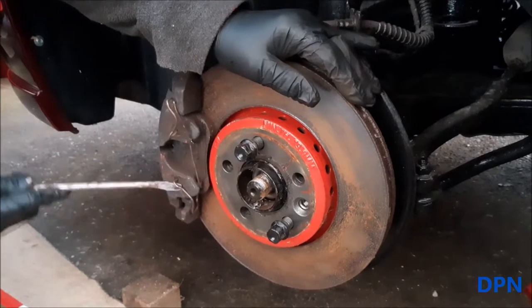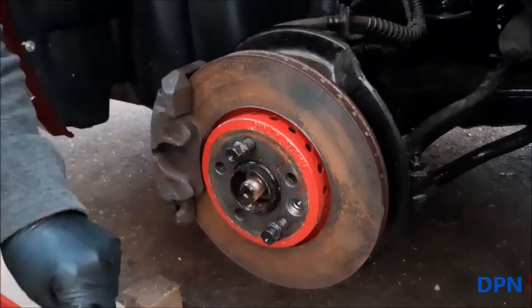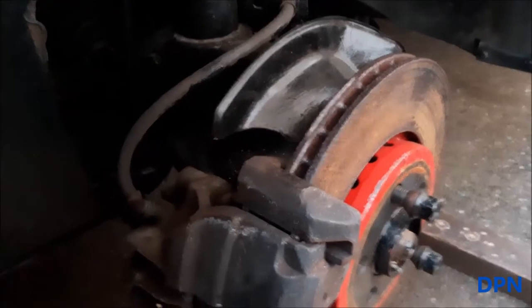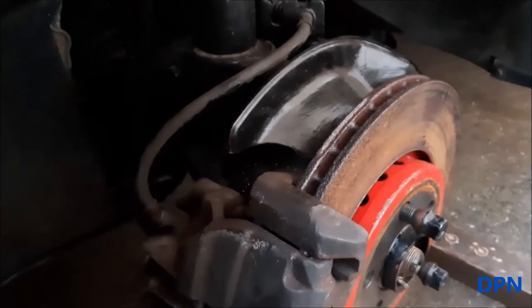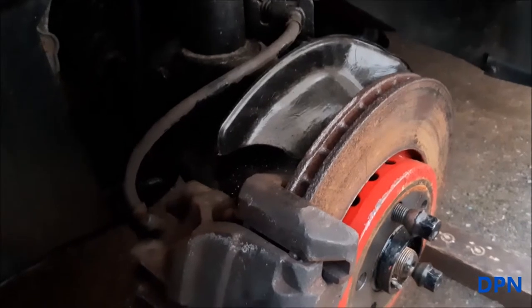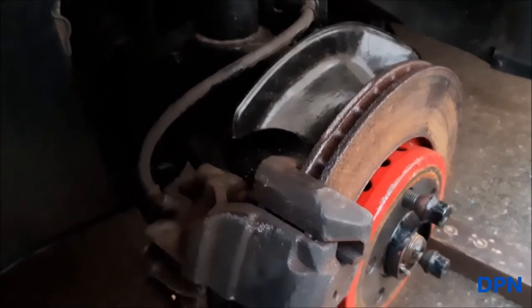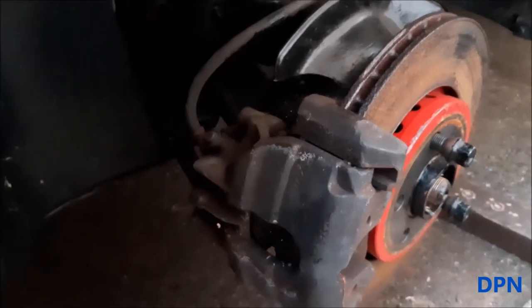We're going to remove the caliper. First we remove that little sprung piece of metal — we've got new ones of those too. Next we're going to clamp off the brake pipe. The brakes will still need bleeding — it just stops all the fluid leaking out and making a mess. Then we'll be removing the sliding bolts to get the caliper off.